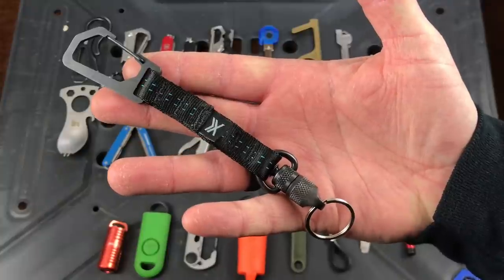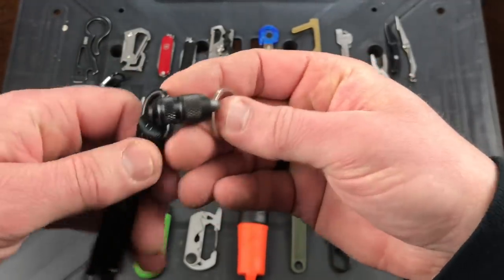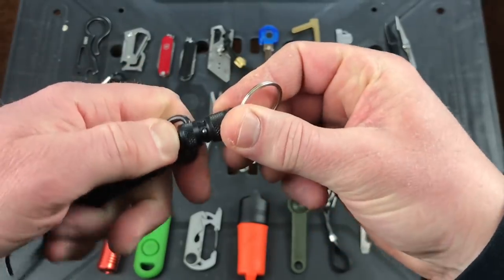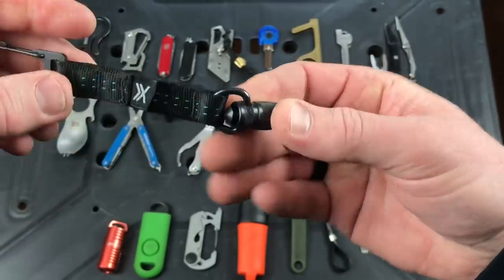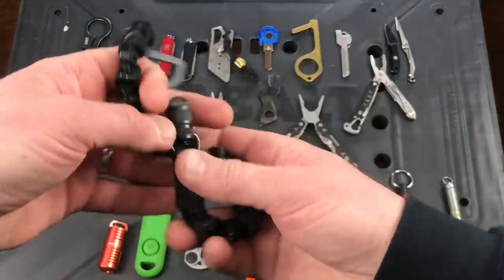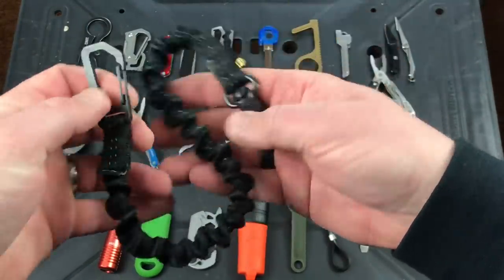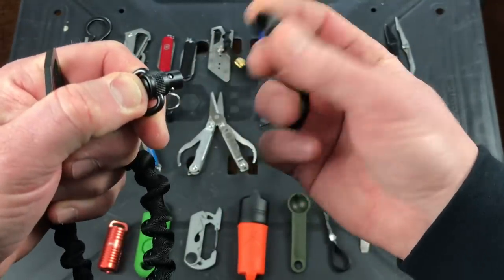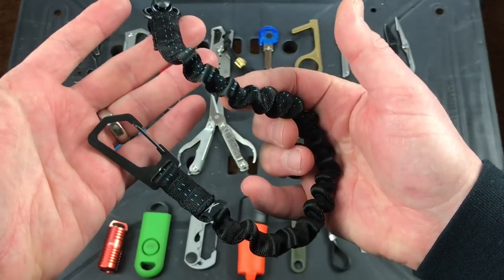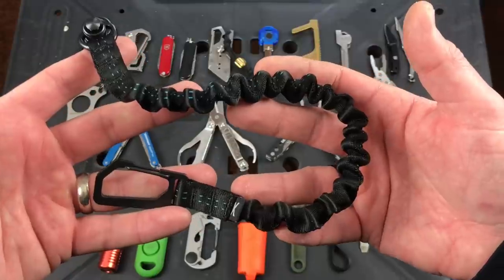Next up is the Travax Link lanyard and the Link stretch lanyard. You clip it onto your belt loop and put your keys at the bottom. It's QD — press the button and you can take the keys off; press and hold to put them back on, pushing past the ball bearing system. The Link stretch lanyard is the same concept but with stretchy cordage material. These are not cheap — the Link lanyard is about 50 bucks and the stretch is about 54 — but they come in a couple colors and everything is USA-made.